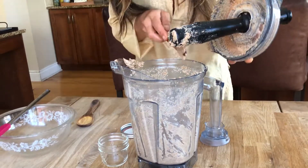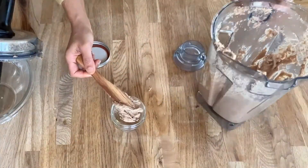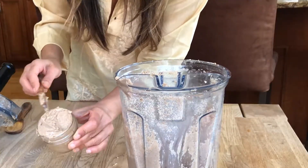Now you have almond butter with just one ingredient. You can make any nut butter this way, including peanuts.